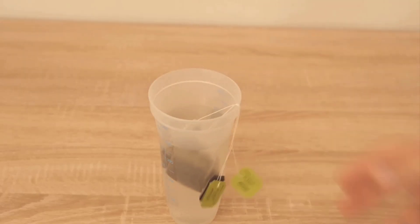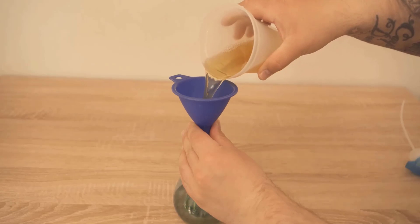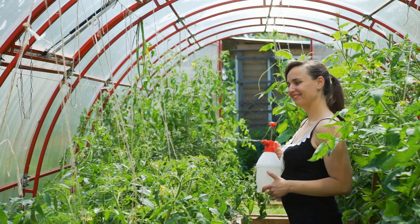Put teabags in a jar filled with water and keep it overnight. Then pour this water into a spray bottle and spray it on your plants. It will improve your plants' health.